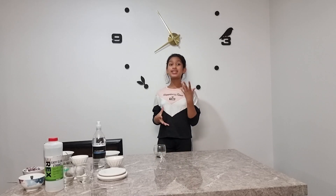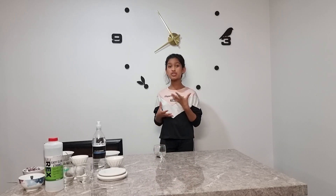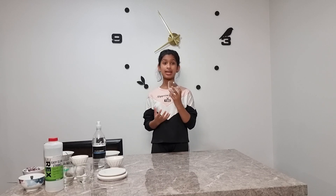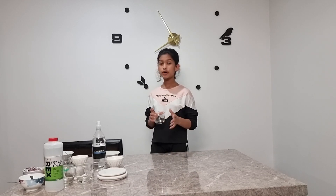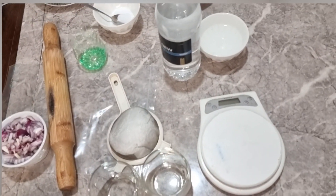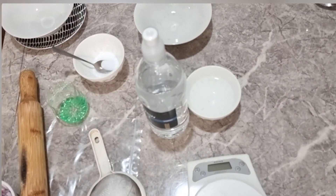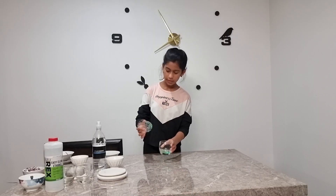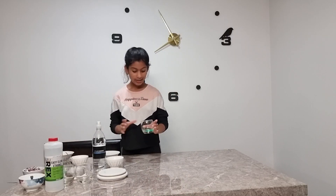Hi guys, so today's video we are going to be extracting the DNA of an onion, so let's get straight into it. First we are going to make a solution in this glass bowl, so first of all we are going to add 10 grams of liquid detergent into this cup.